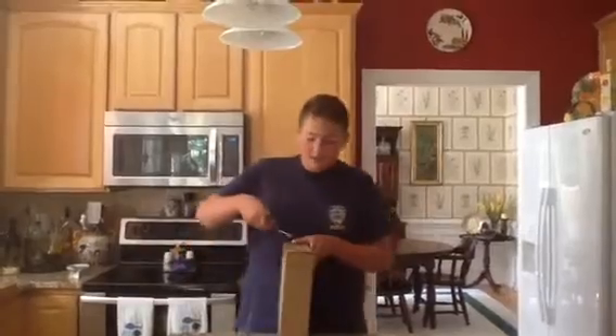Hey guys, it's Awesome with Gemini Jets here. I think I got my package. I'm not sure, but if it is, it's my United Express CRJ 700. Let's get to the unboxing, shall we?